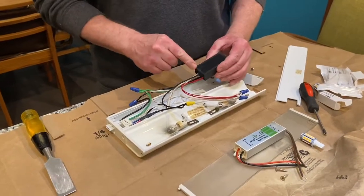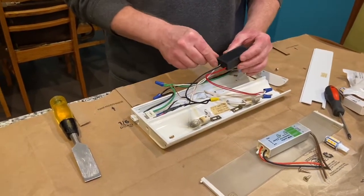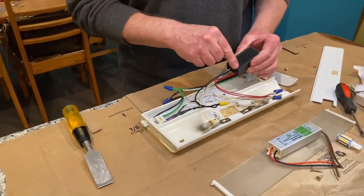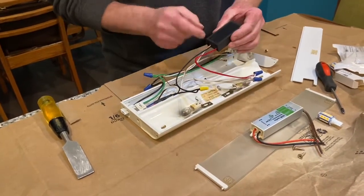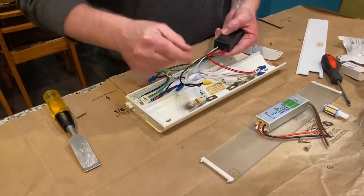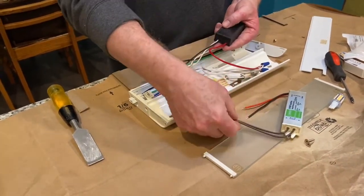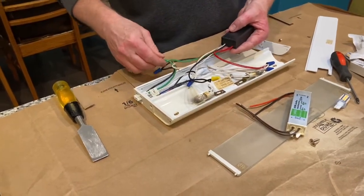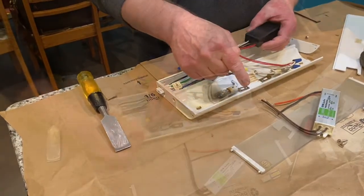I pried the transformer — or voltage converter — out. The output is the 12-volt output, which will line up with the output on the new driver — those are these two wires. The input is 120 volts coming in, the black and the white wires. On the new driver that corresponds to the brown wire side. So we're going to unwrap these and replace the white wire and the black wire connections with the brown wires on the new driver.